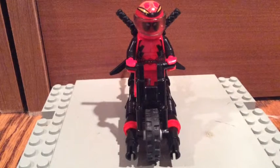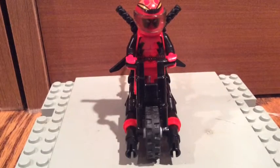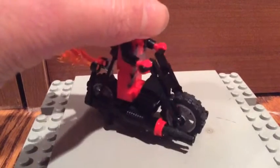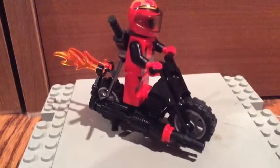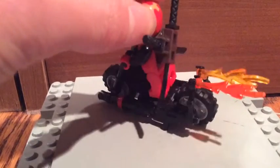Hey guys, CamDayTeen here bringing you a cool LEGO Marvel custom. Today I've decided to make my own Deadpool motorcycle. You can see what it looks like — it's pretty cool. He has two machine gun turrets in the front and some flames coming out of the back.